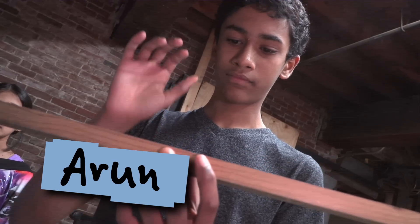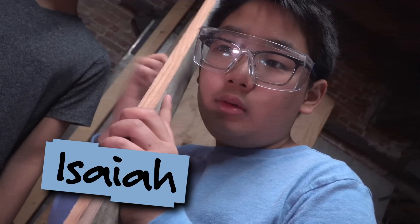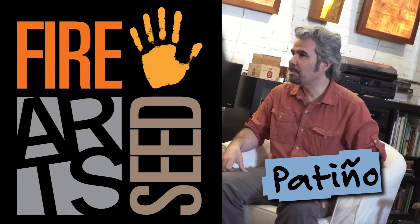I'm Anjuli from Design Squad Global. Today we have my brother Arun, Talia, and Isaiah. We're at Fire Seed Arts. My name is Patino. I am the co-founder here at Fire Seed Arts.